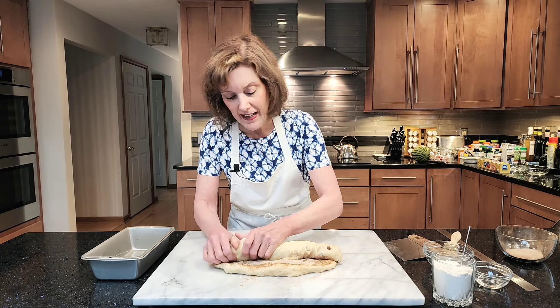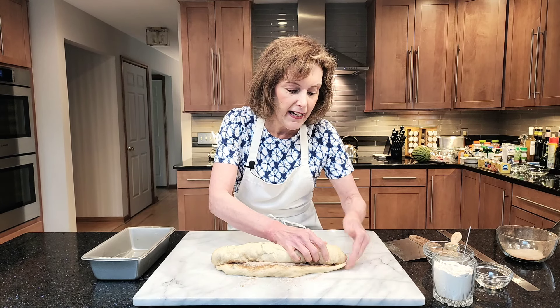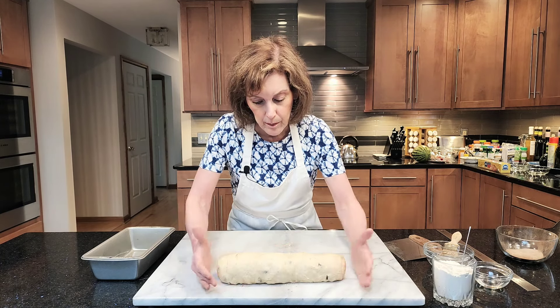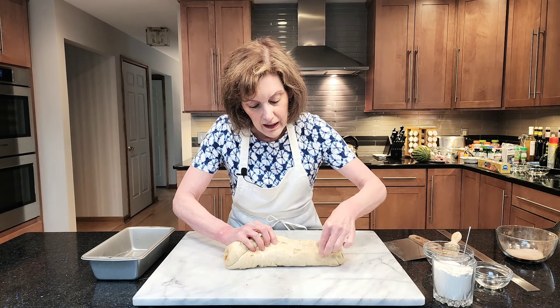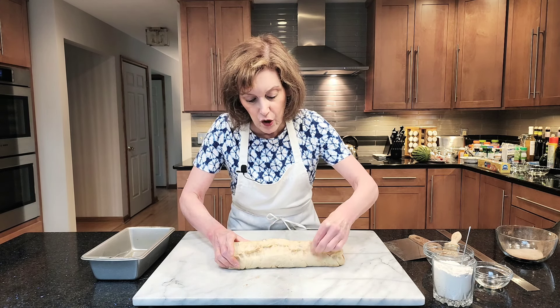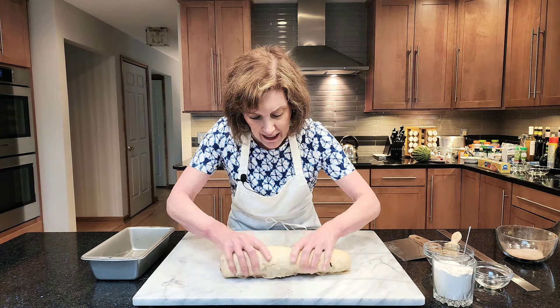This can be a white bread dough or a whole wheat bread dough. Just pull that out so that the edges meet. Roll it over, push back a little, come back. You see your seams? Pinch those seams together. Don't worry if they're not perfectly sealed together — that's fine.